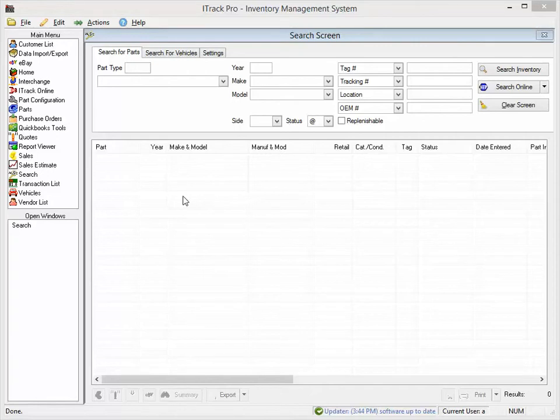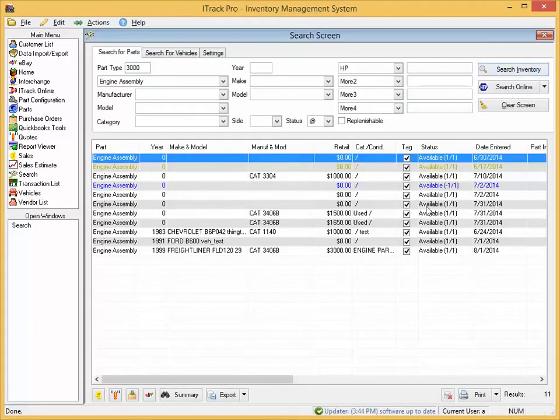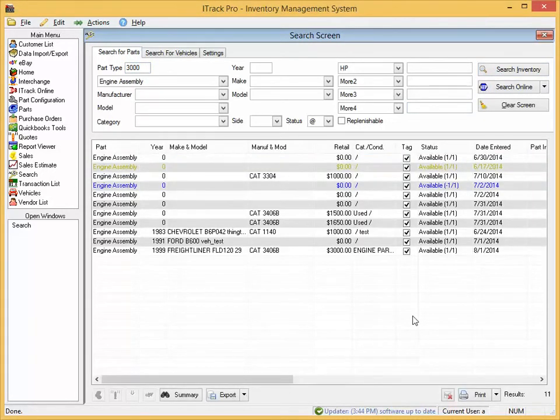To print tags for multiple parts at once, use the search screen. From here, perform your search. Once you have results, you'll see a tag column.